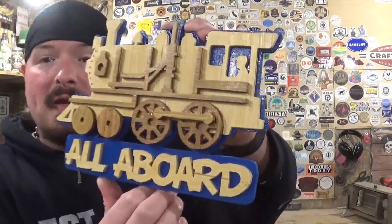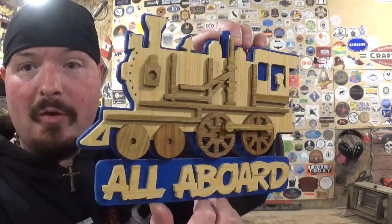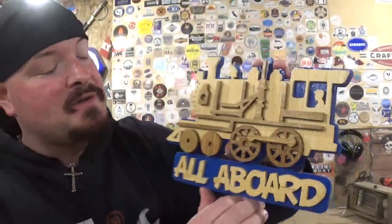Here we have the completed 'All Aboard' train cut out, completely done on the scroll saw with some beautiful details and features. Thank you Steve Good for another fantastic pattern from your pattern catalog, and I hope you enjoy the model railroading hobby as much as I have — I've made some great friends since getting back into it. It took me around 30 minutes to scroll everything out, just taking my time and letting the blade do the work.